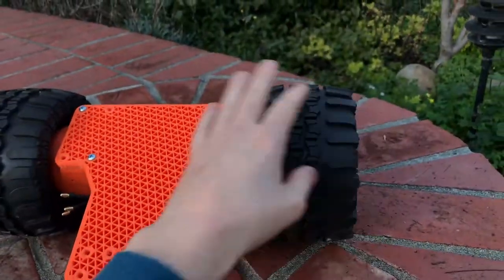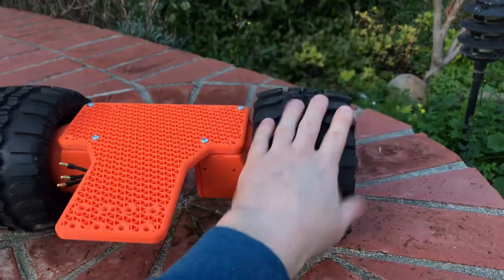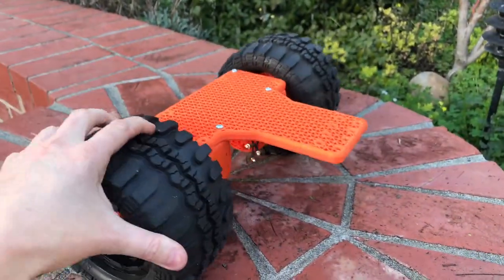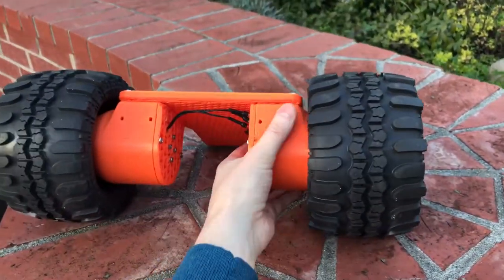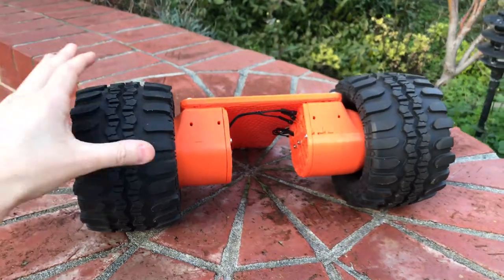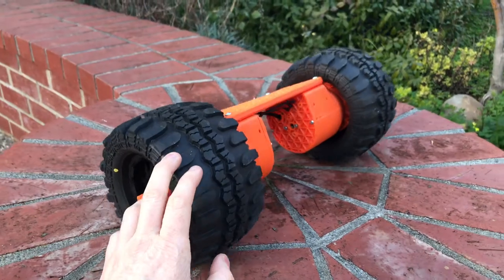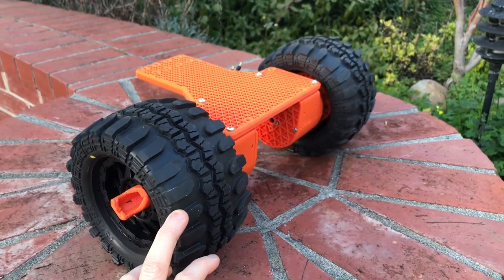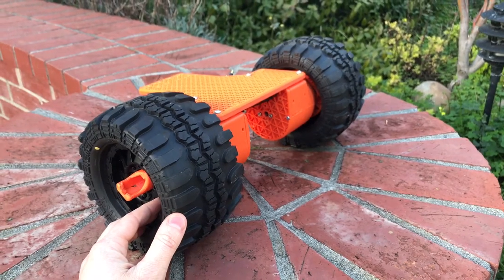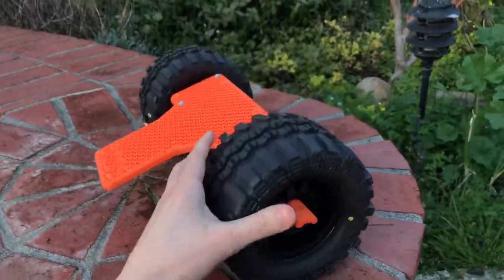Of course, you could put any wheel on here you wanted. These actuators are made to do more than just work with wheels, but this is kind of the state of this robot. I'd love to hear your thoughts — tell me in the comments what you think. I'm starting to really enjoy getting subscribers, so if you want to subscribe to my channel, I am going to be fanatically working on robots and sharing the videos for quite some time.